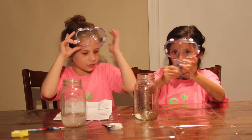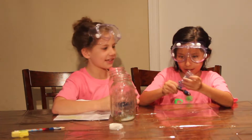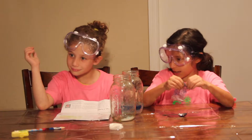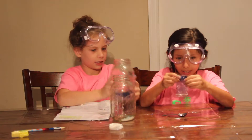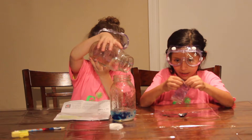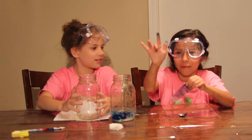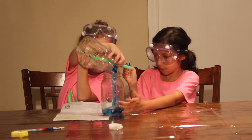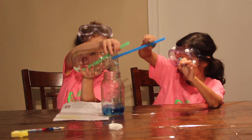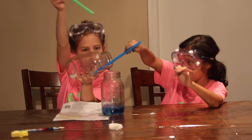Now I think it is time to pour in the beads. If you don't like the mess, you can just leave the coloring off and handle it with your fingers. Oh, it's like a bubble! Keep it in the rim of the cup.